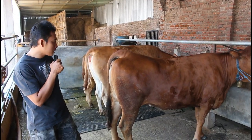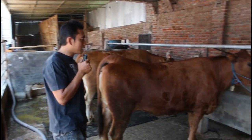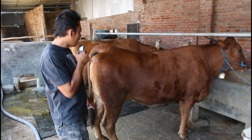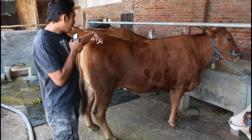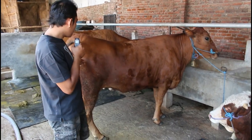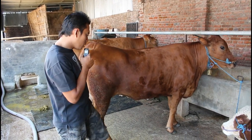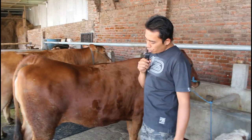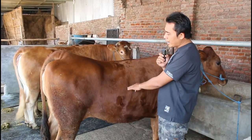Halo teman-teman, perkenalkan nama saya Agus. Di sini saya mau memperkenalkan hinduan yang buat breeding saya. Kebetulan ini juga sapi saya yang sudah saya inseminasi buatan. Saya di sini mau menerangkan, yang penting untuk buat breeding itu performanya saya kira lumayan.